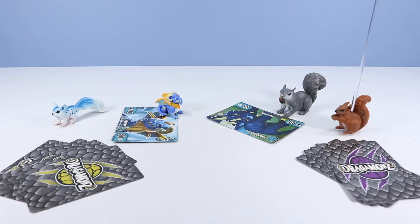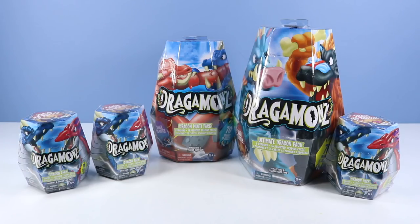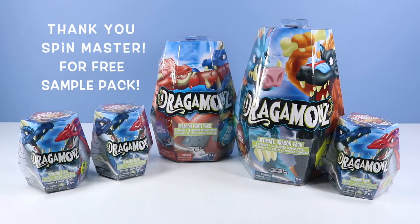I don't think we're playing this right. On the table, we have a special sneak peek of Dragomons from Spin Master. Thank you, Spin Master, for sending the squirrels this free sample pack of Dragomons.